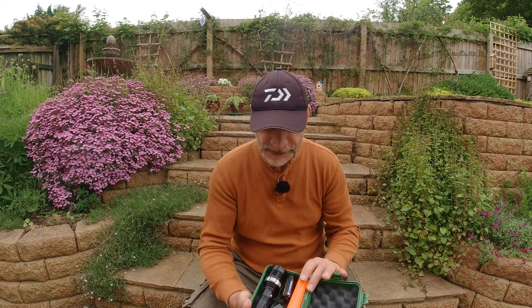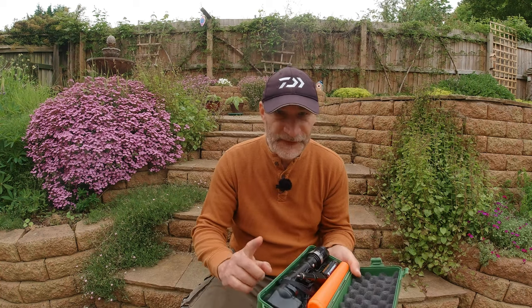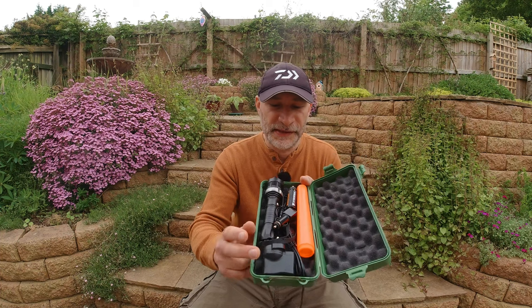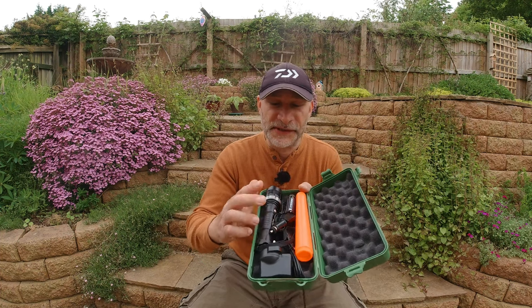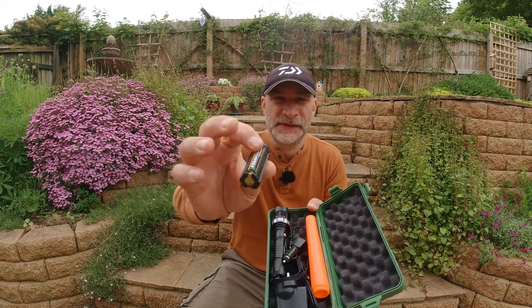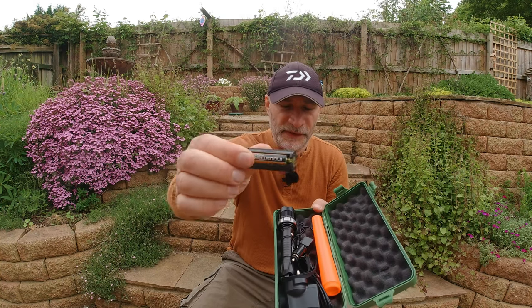Now the good thing is it's rechargeable — it's got a rechargeable battery in there. It comes with a plug, as you can see, so you can plug it in, and you can even recharge it in your car if you want. It also comes with one of these little modules where you can put normal batteries in rather than the rechargeable one.